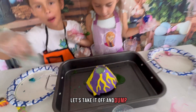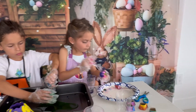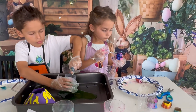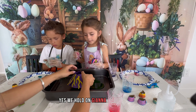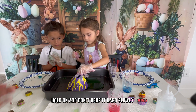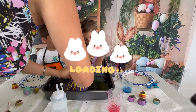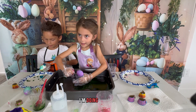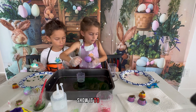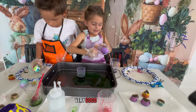Let's take it off and dump it. No, we're gonna do another one. It's Diana's turn. Let's see. Hold on, Diana. And don't drop it hard. Slowly, slowly. I'm doing it! Good job! Wow, it came out so pretty! Show it to the camera! Be careful! Very good! It's so pretty! Did it break? No!